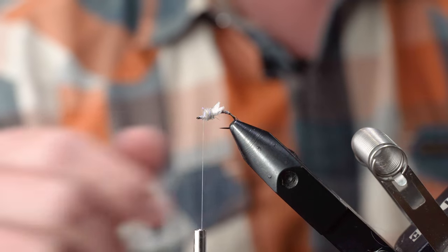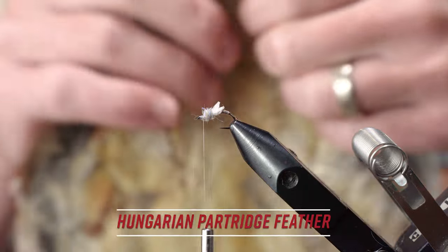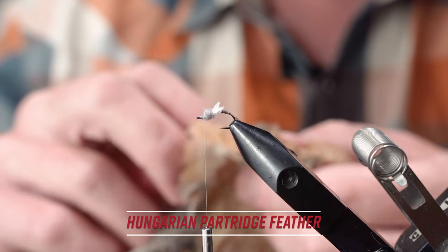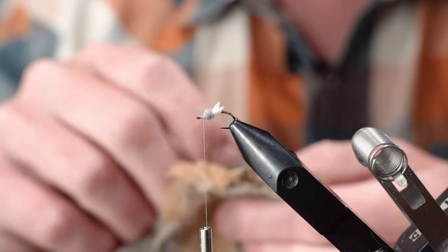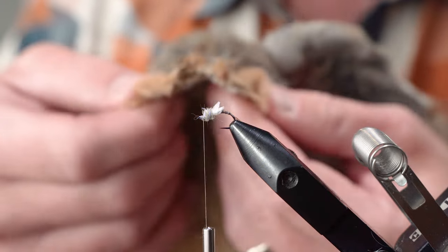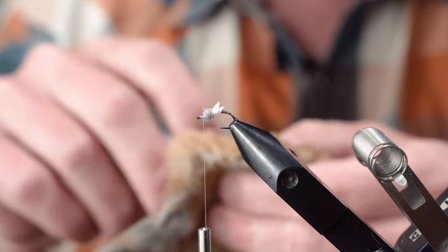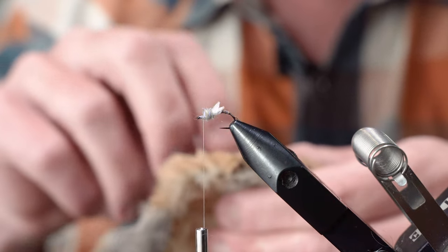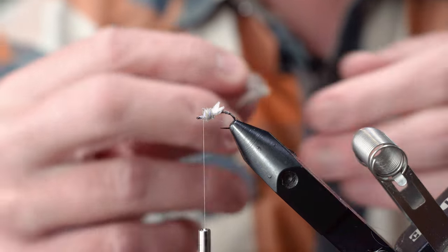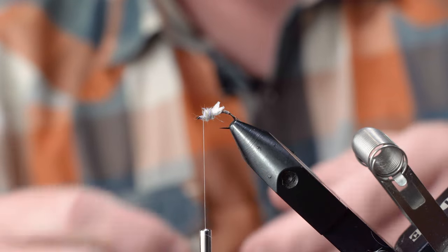I like to use Hungarian partridge here, and again making the materials count — I like to be pretty specific about the feather I choose. I'm going towards the neck or the head of the bird. He's got his little eyes, it's kind of creepy looking, but just right off the back of his neck I find is the right length of fibers. If you can find one with a little brown in there I think that's just kind of cool, but you could tie it however you want.